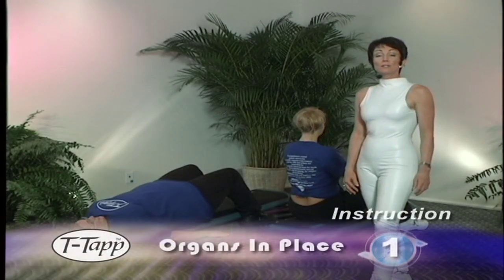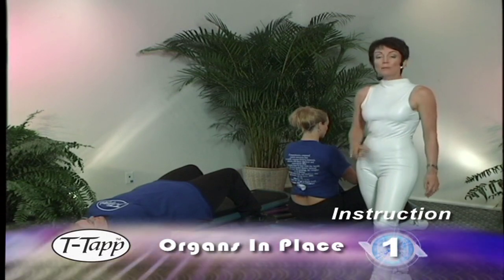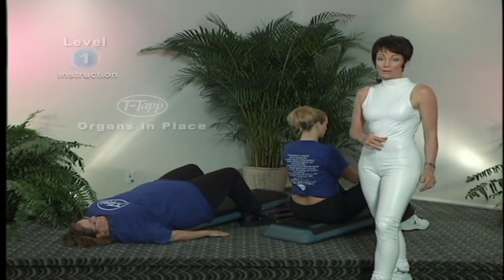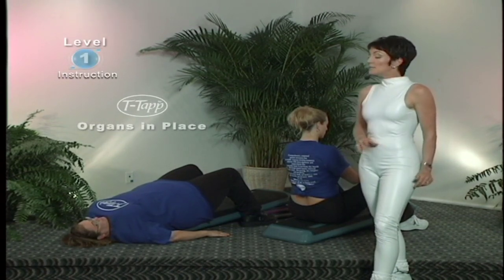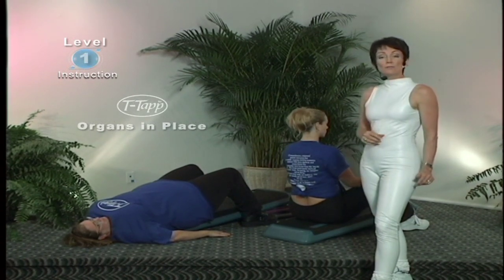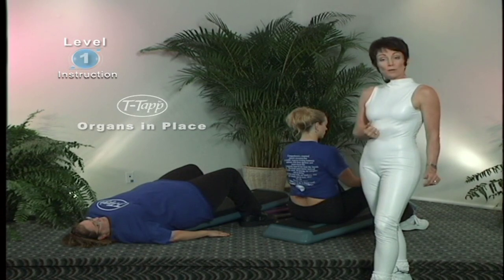Hi, this section of the video is to really show you how you can enhance your abdominal area to tighten and tone by putting the organs in place. We do this several times throughout the T-Tap More workout and it's also on the website for free in The Secret to a Flat Stomach. But today with my team I've got Terry and Heather to show you how you can use a slant board to help gravity be your friend and to move those organs in place.